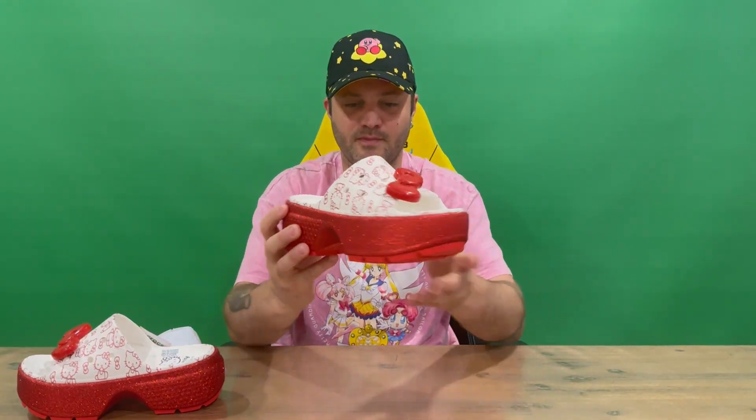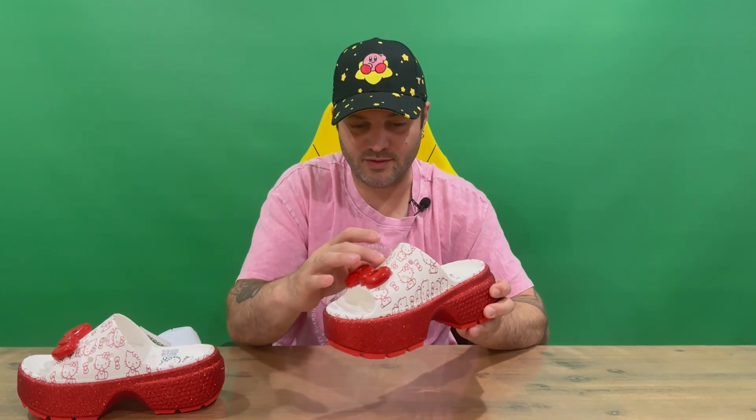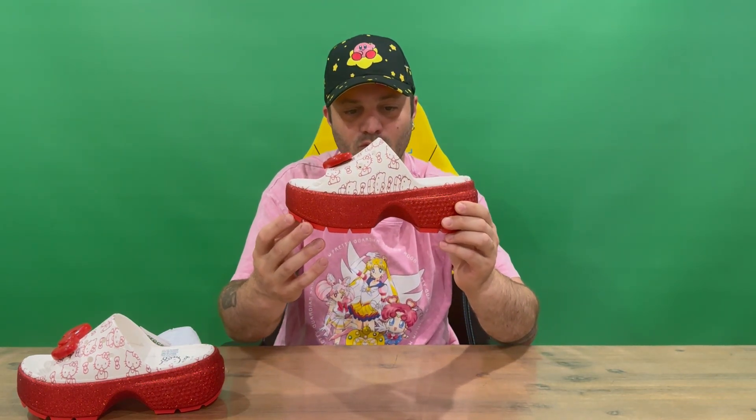Yep, identical all the way around — nothing changes on this particular clog. Sometimes you'll get a different accessory on the front, but for this one you've just got the two bow ties. The glitter doesn't seem to rub off that easily, which is good — you don't want to be walking around and have glitter all over the floor when you're walking in these.